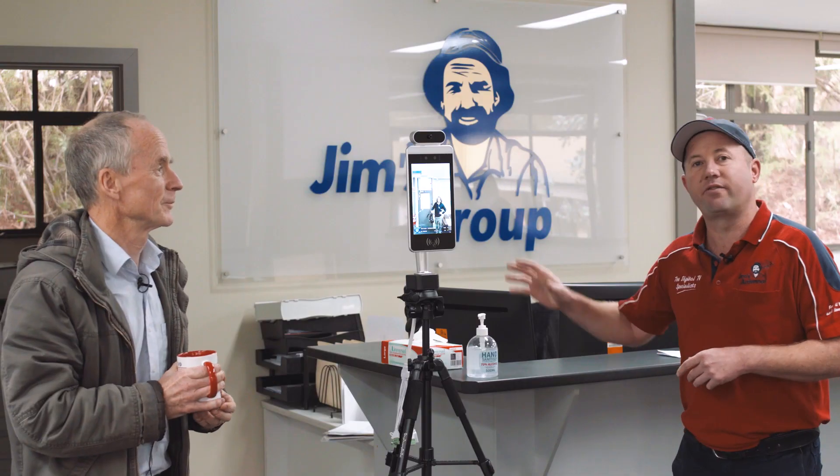Okay, that's great. Thanks for your time, Jim. So if this is something that your business is interested in, don't hesitate to give us a call — happy to discuss. You know the number: call Jim's on 131 546.